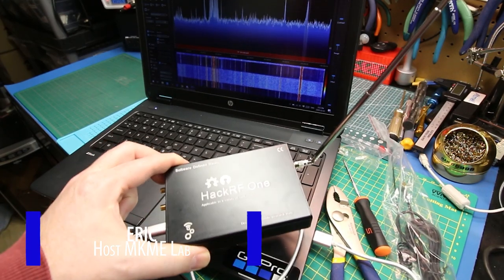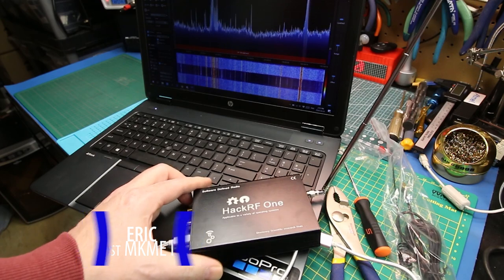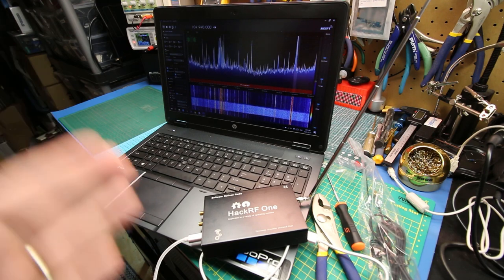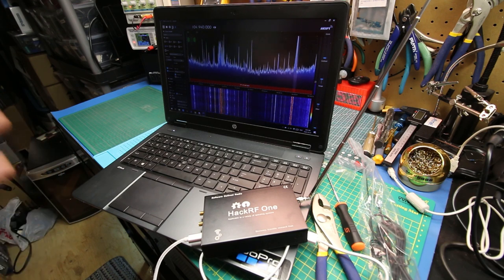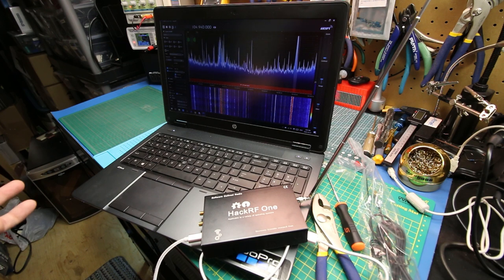This is the HackerRF1 software-defined radio, a transceiver capable of receiving and transmitting on a massive swath of frequencies. Today, we're going to get it out of the box, get it put together, get it set up, and try it out on SDR-Sharp, a very simple Windows-based program — see if we can receive a frequency and just generally give it a quick play.